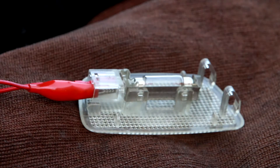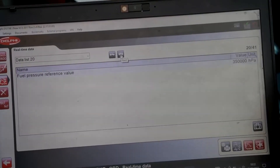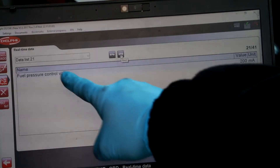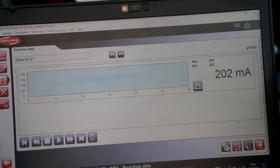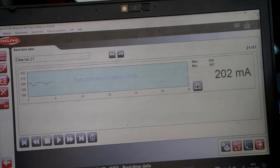So next I'm going to show you the screen. The next one is the pressure control valve — 200 in there. I'm going to change it to graph. There you go.